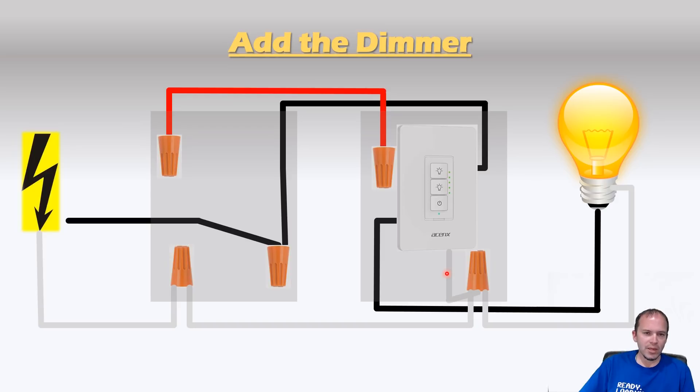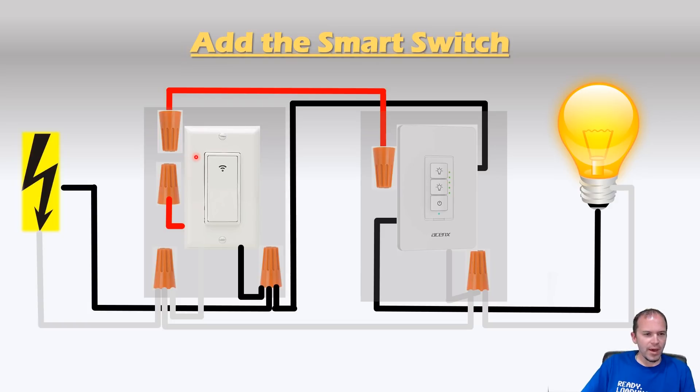If you do have grounds, go ahead and tie those in — we're just not showing the grounds in these diagrams. Once you've verified your dimming works, let's move on to the next step. Go back to the first box where you removed the switch and put a simple smart switch in that toggles on and off. You'll notice we're not using the load wire on this smart switch, so simply cap it off or do not connect the wire depending on your smart switch. You'll also need to tie in the common or neutral to provide power to this switch, because this switch basically turns into a Wi-Fi button. You could do this with a Wemos D1 mini or a NodeMCU, but this is already packaged as a light switch and makes it easy to put in your normal wall.